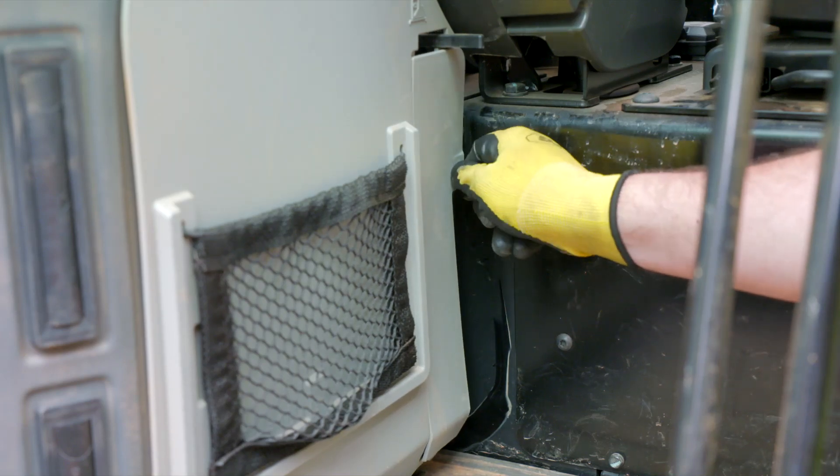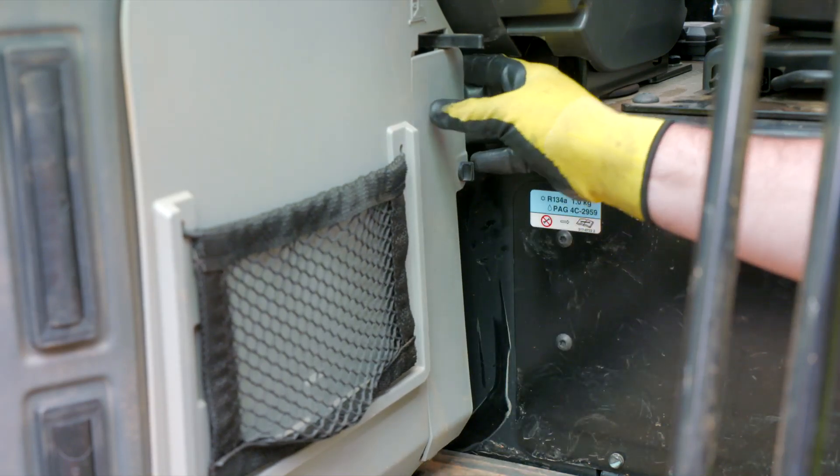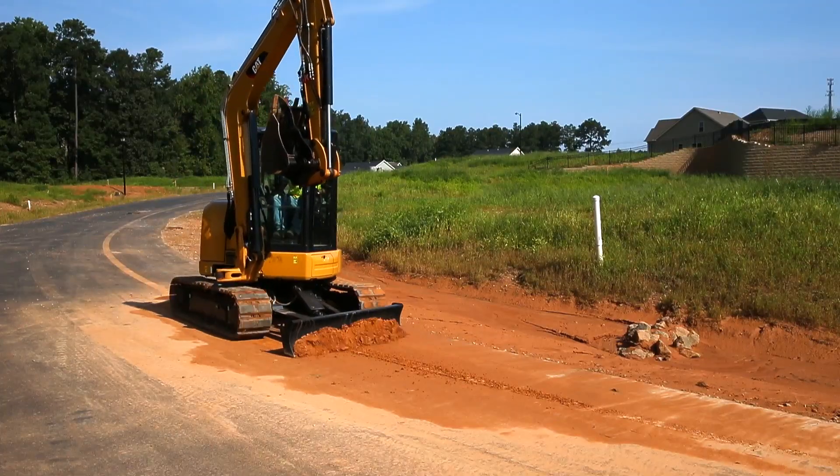I hope you will have a better understanding of how to optimize your machine's air conditioning system. Please contact your local Cat dealer for more information.